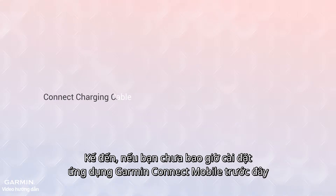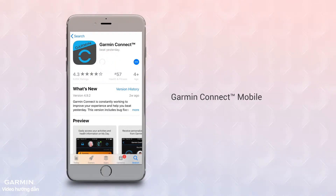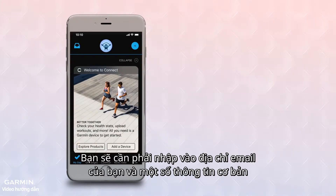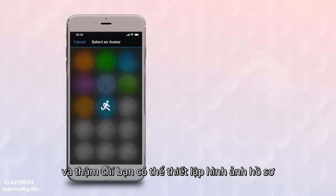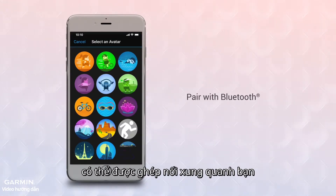Now, if you've never installed the Garmin Connect mobile app before, go to the App Store on your smartphone and download it. Once the app finishes installing, open it up and set up an account. You'll enter your email address, some basic information about you, and you can even select a profile image. Once that's done, the app will automatically scan for devices in your area that are ready to pair and will begin the process.